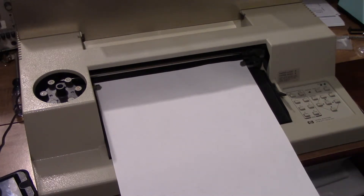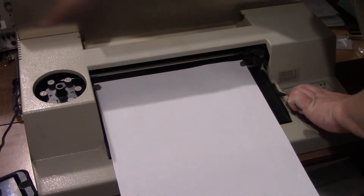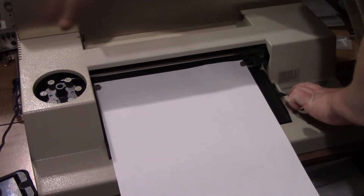Right now I have a piece of 11x17 paper loaded, and I'm going to have it run its demo. I'm going to put on the power switch back here.